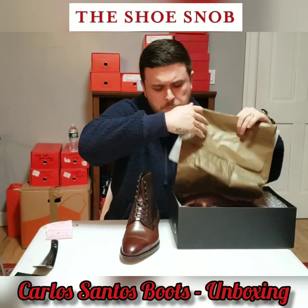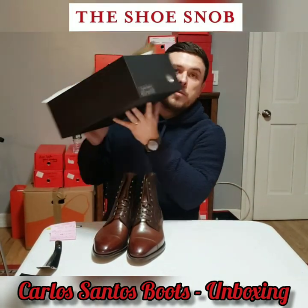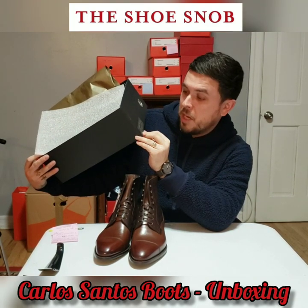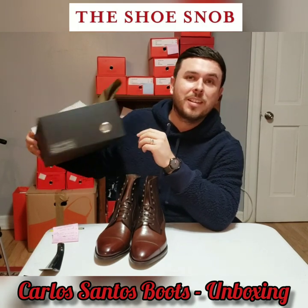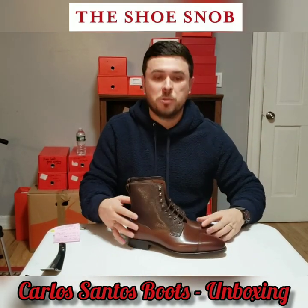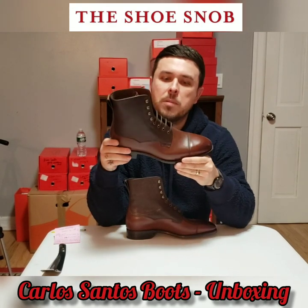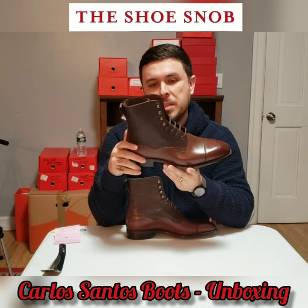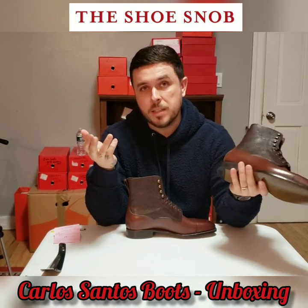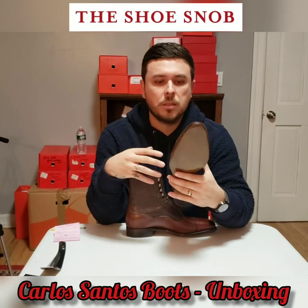There's a little sticker showing the model, color, size, sole, and last. I've never seen the sole listed on the sticker before — they go above and beyond to have all your information in one place. Here are the boots. Most of you might recognize this pattern — it was made famous by Edward Green on their Galway boots. Many makers in the industry have created almost an exact replica because it's such a popular model, but not everybody can afford Edward Green pricing.